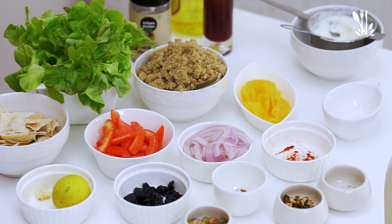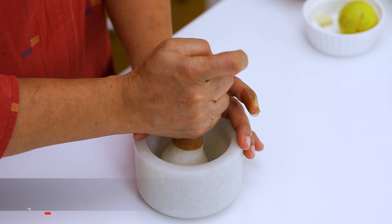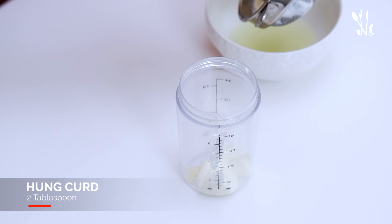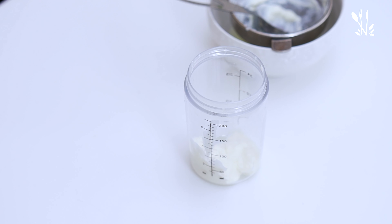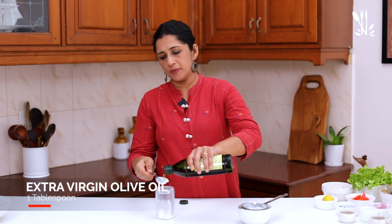Now we are going to add the chicken to the marinade. We will also prepare the salad dressing. Cook the salad dressing — put the oil in the oven. Add 2 tablespoons of extra virgin olive oil and 1 tablespoon of oil.